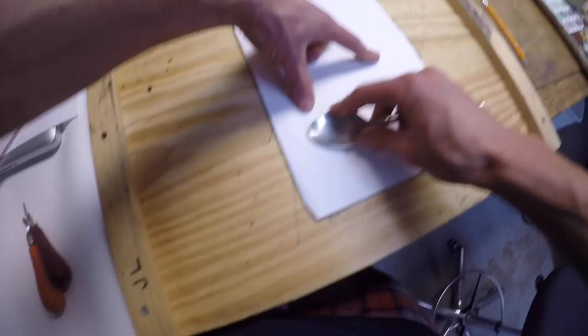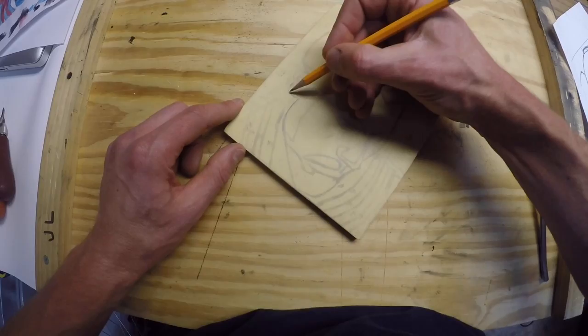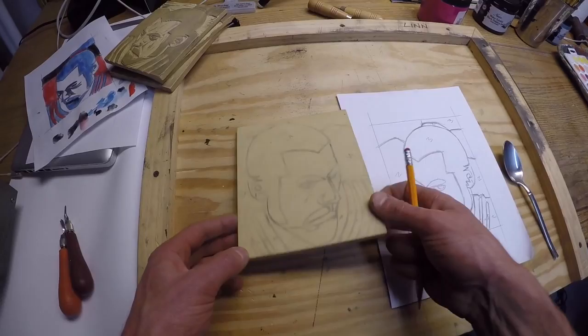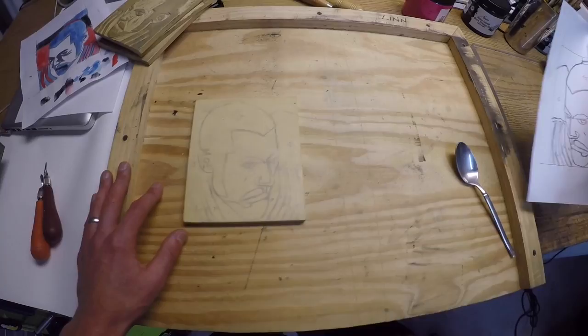I don't think it's going to take you guys this long. You can see the image basically transferred. If some areas didn't come out that well, you can come back and resketch and redefine them. You'll also notice that the transferred image is the reverse or mirror image of the original. When we print it, that will flip again back to normal. So if you have any text or writing in your design, just write it the correct way — write it forward. It will flip backwards on the block and then flip back forwards when you print.